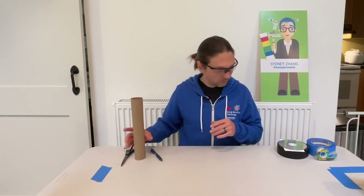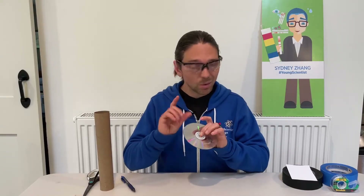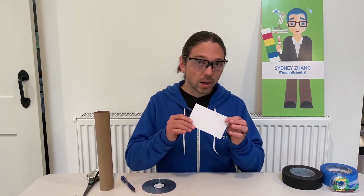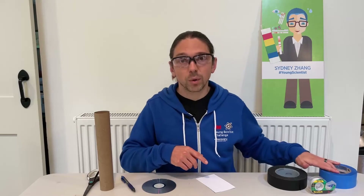The materials we're going to need: a paper towel tube, a CD — make sure it's a CD that you don't necessarily care about, because we might hurt it a little bit and we won't be able to read it afterwards — some card stock, some tape, and a pen, also some scissors.